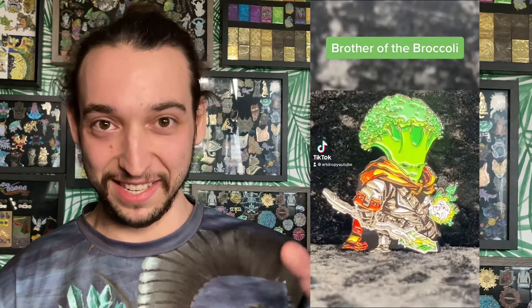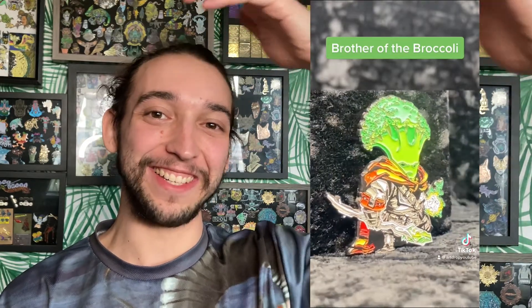This fourth one is Brother of the Broccoli. This guy is kind of like the spellcaster — you can see the energy in his hand and the staff in his other hand. I also really like how his hair is like the top of the broccoli stem. I think that turned out really cool.